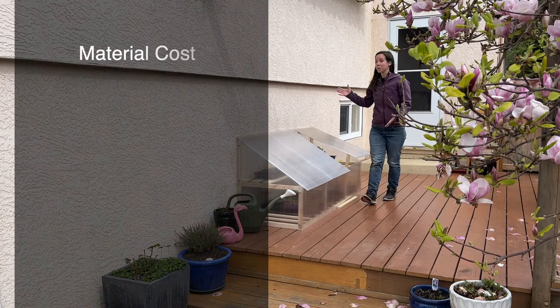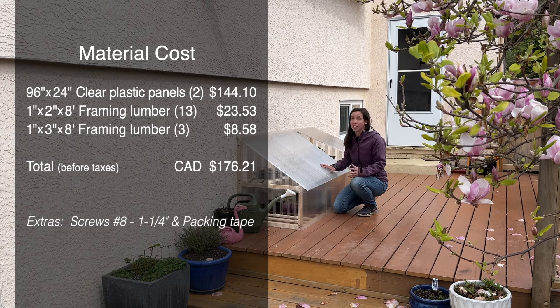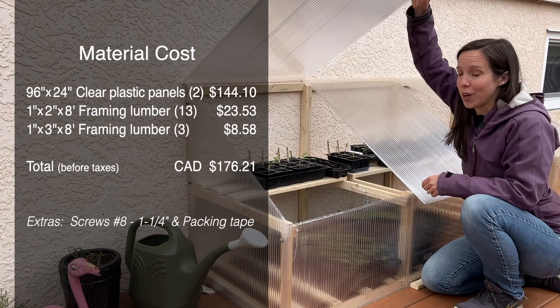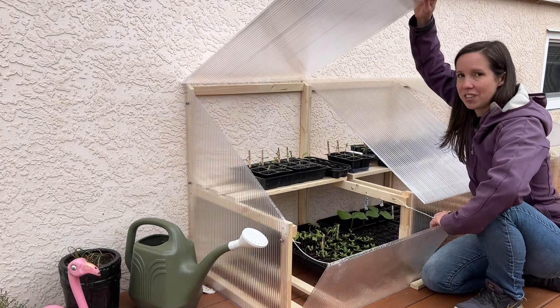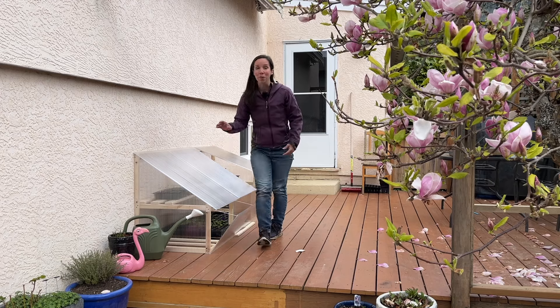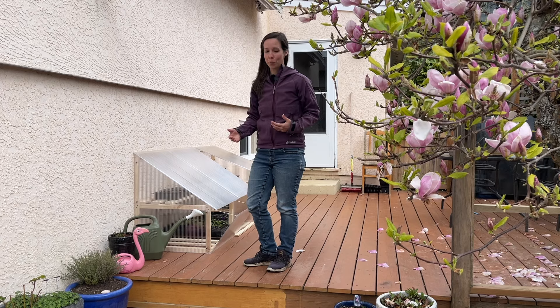I'm really happy with it. I even went through the cost breakdown and it seems very reasonable for something that's going to last. I have all my seedlings in here and the design is working really well. Every day I have to open it up and there's lots of ventilation options so I can always make sure it doesn't get too hot. Next year I'll probably make some improvements like hinges and a built-in way to prop the roof open. But for now, thanks for watching and I'll see you next time.